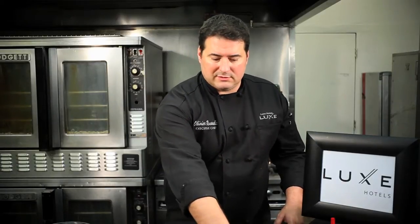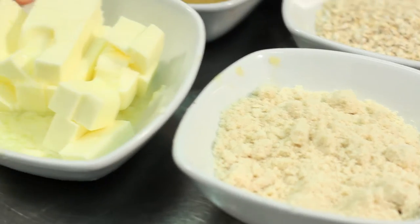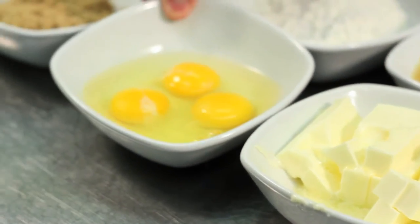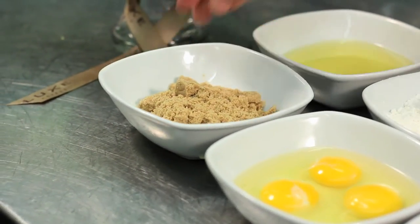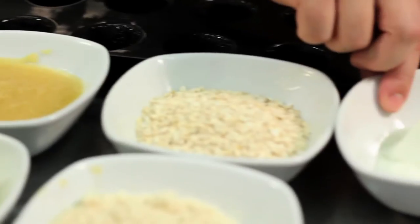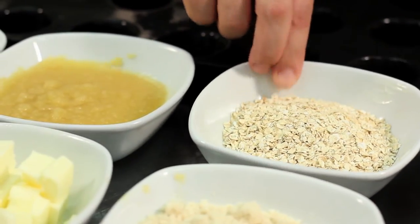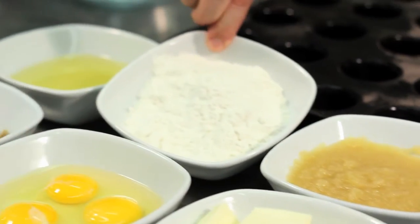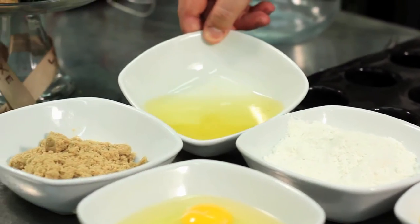Let's go through the ingredients. This is basically almond meal. A little bit of butter. We've got our eggs. A little brown sugar. Yogurt. A little bit of oatmeal. The apple sauce. Flour to basically bind everything, and the oil.